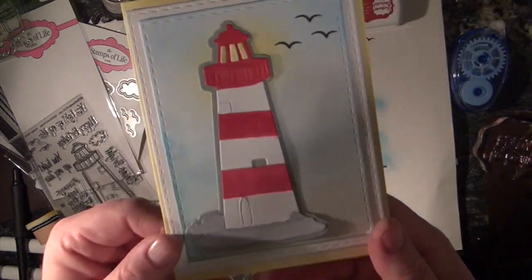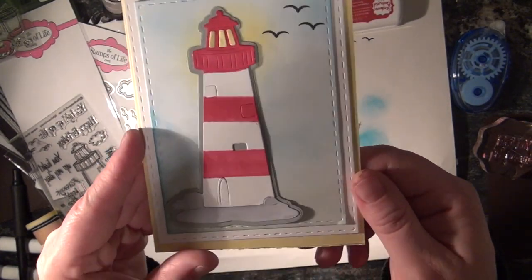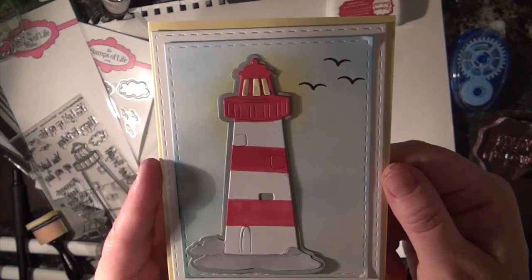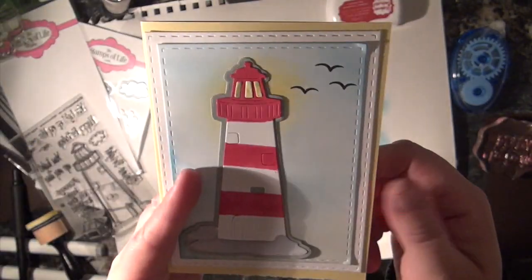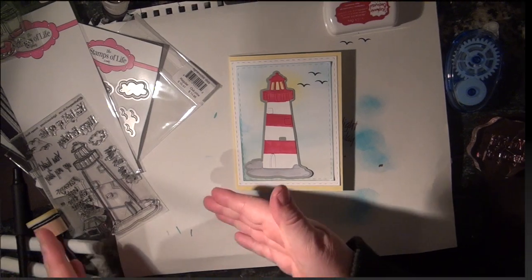There you go, you guys! That didn't take very long at all — like 10 minutes, woohoo! That was all ink blended in the background. You can see a few errors, but that's okay — only you're going to judge me. And then inside — awesome! Let's make an envelope with the same set.